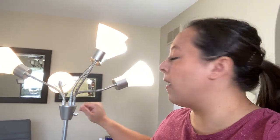It's like a five-headed lamp, and that's been really, really useful.